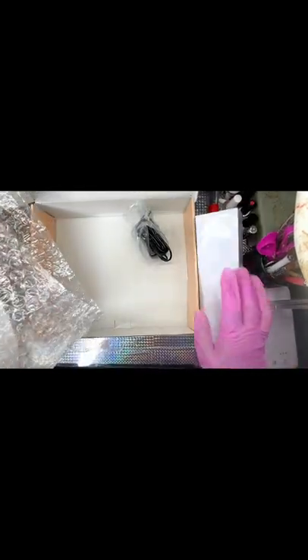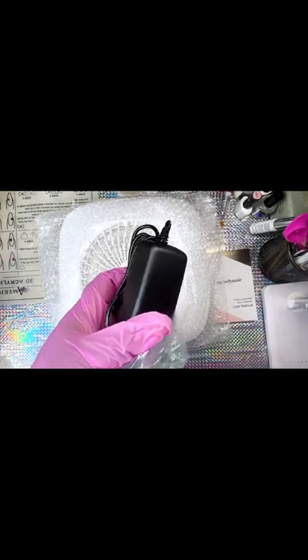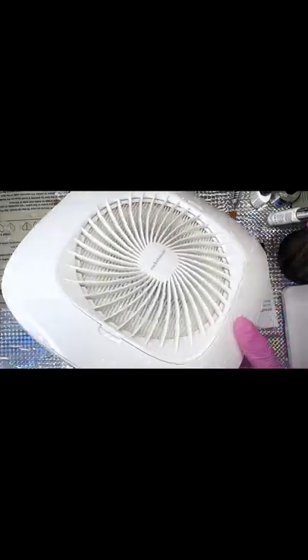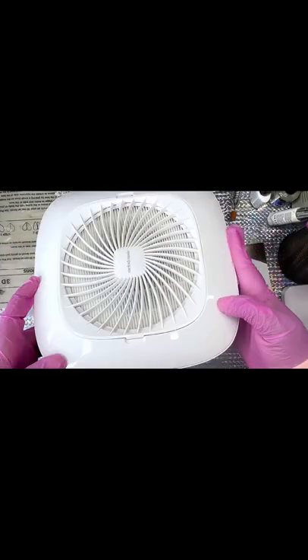It came with the nail duster, and it also came with a charger. To my surprise, I'm glad that this charger did not have the white points whereby you would have to go out and purchase an adapter for it — so that's 10 points for me when it comes to that.